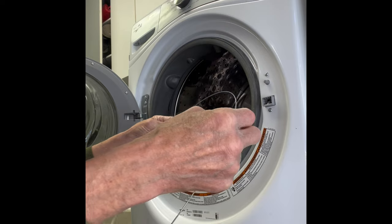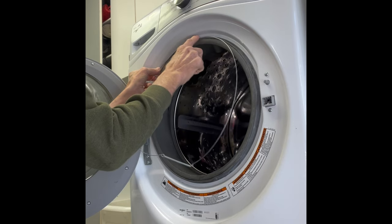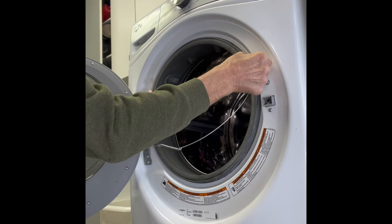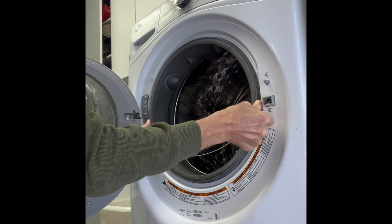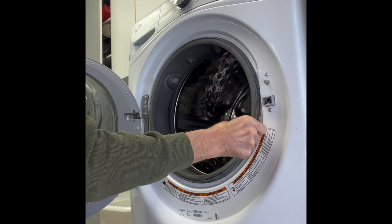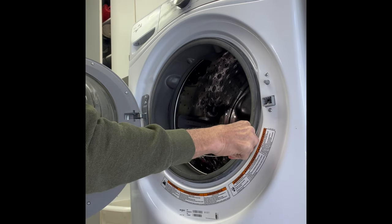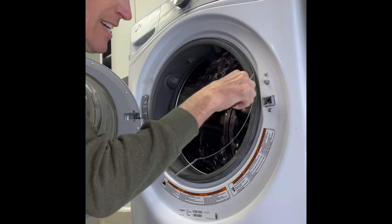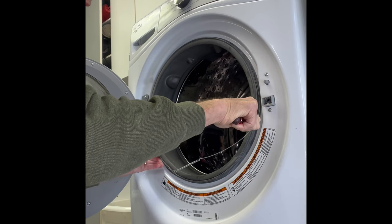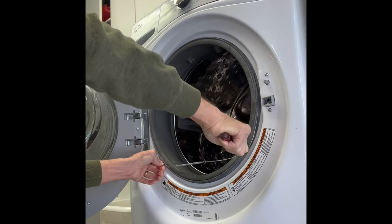When you put the clamp on, start at the 12 o'clock position up here and put it on, then pull it out to the sides using your thumbs. Now I'm out at about 3 o'clock with my right hand and 9 o'clock with my left, keeping it inside the ridge with my thumbs on the inside for outward leverage. Then go down, move your hand, and feed it down — use your left hand to keep the other side still while you feed the right one down.